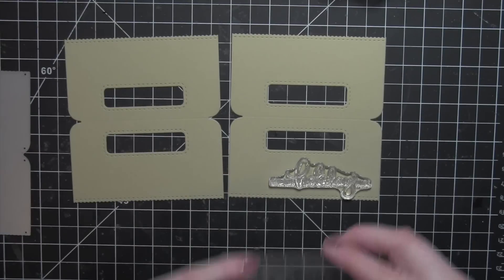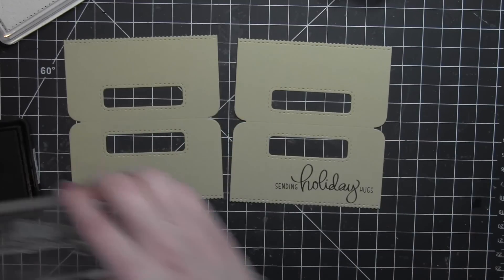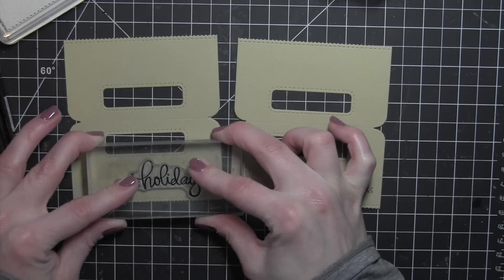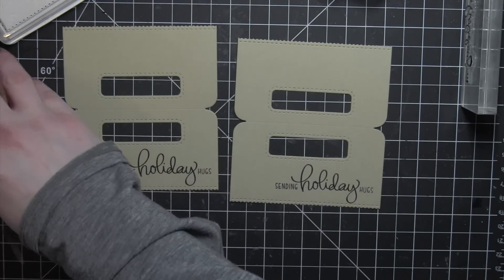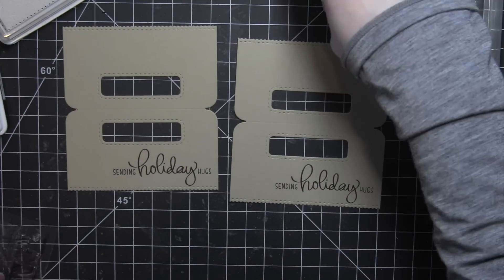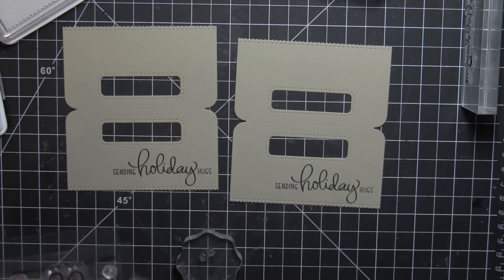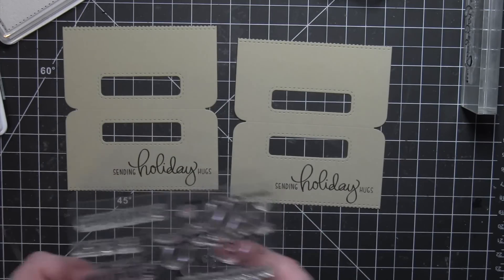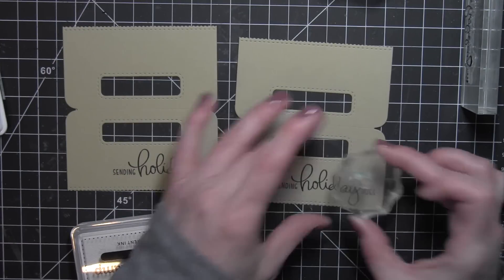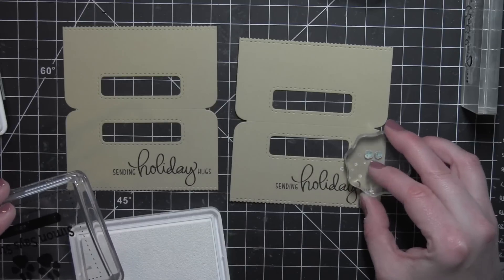Valentine's Day, any type of holiday — I think these would be so fun. I'm stamping the 'Sending Holiday Hugs' greeting from the Jingle Greetings stamp set using some black dye ink. I picked this greeting because I'm using peppermint Hershey's Kisses, and I thought the little hugs would be cute to go along with that. Then I'm going to add a little bit of a snowy look to the khaki cardstock.